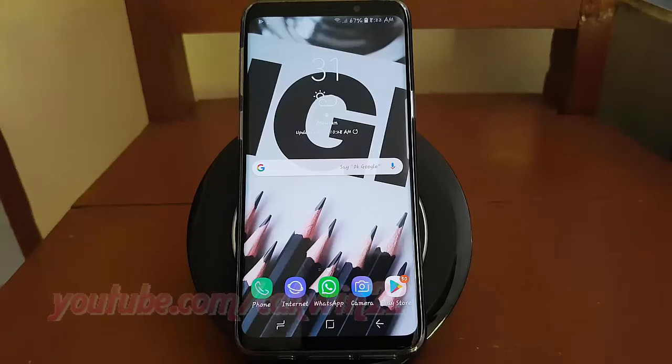To unlock screen with fingerprint, in Samsung Galaxy S9 or S9 Plus.